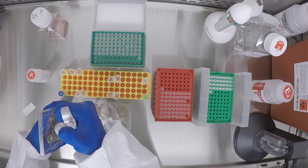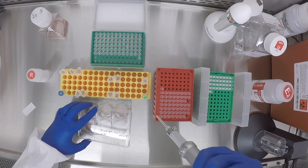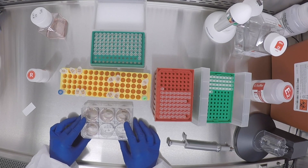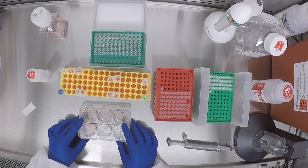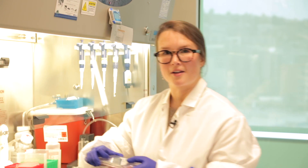Add your cells to the well in a swirling motion, and then rock the plate front to back, side to side. When the experiment is complete, you can put the plate into the incubator for incubation overnight, and you'll change the media the next day.